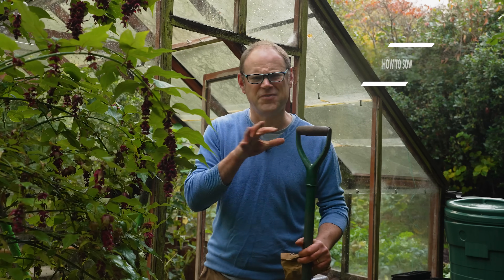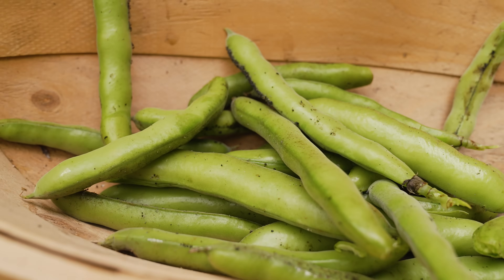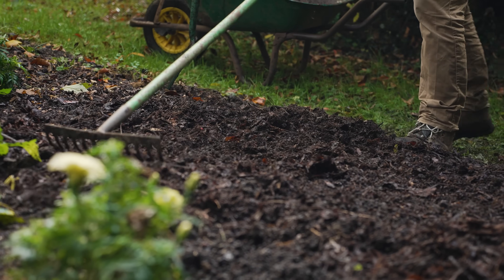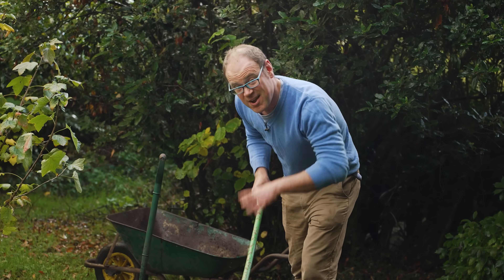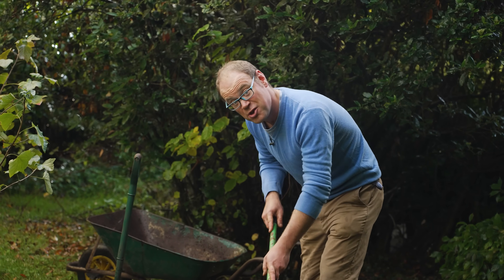Broad or fava beans are one of the hardiest beans out there, so even in cooler climates this is a great bean to sow right now, giving one of the earliest crops for harvesting from late spring onwards. There are a couple of ways to get started: direct sowing into the ground or sowing into plug trays, and I'm going to show you both.